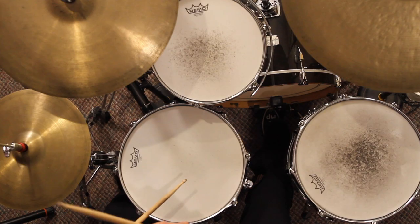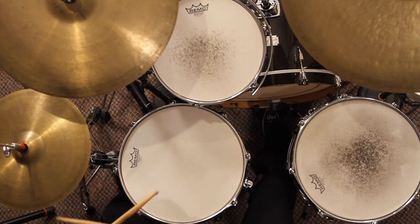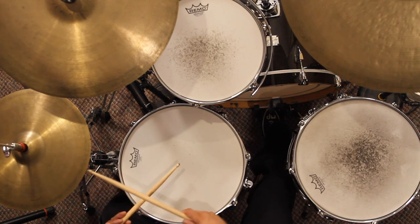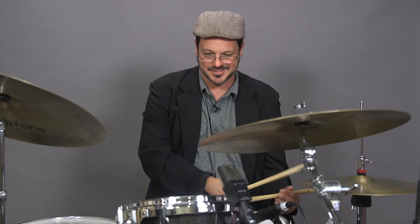One, two, three, four. One, two, three. One, two, three. One. One. Two, three, one, one.